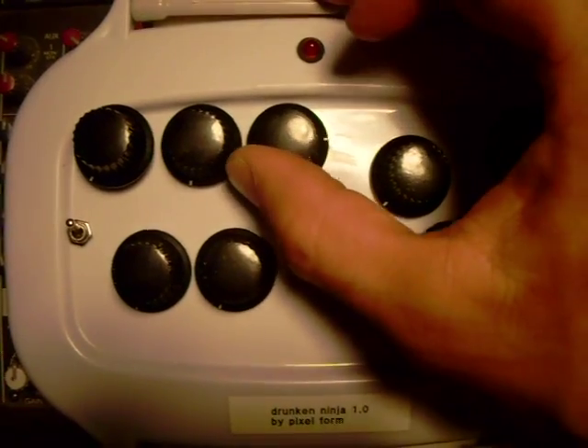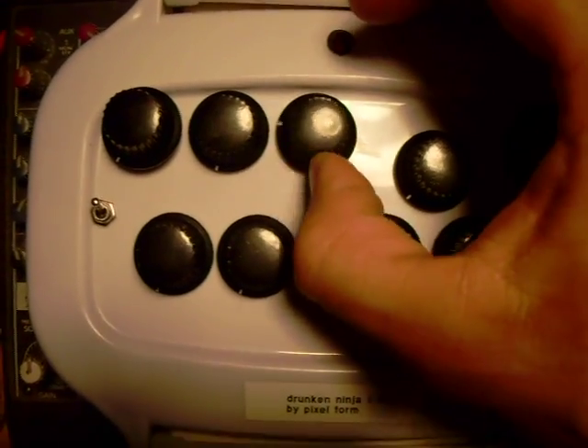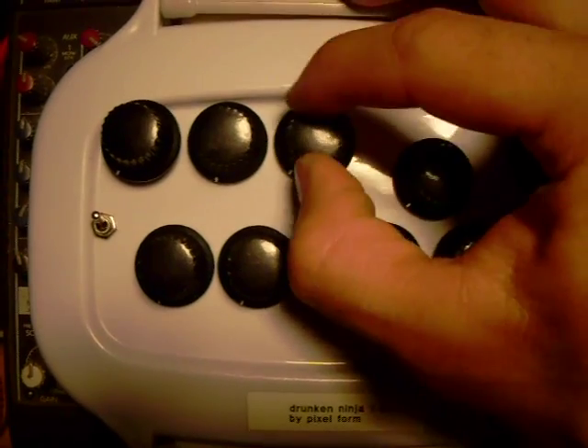And this is kind of like an adjustable feedback. It just takes the output and funnels it right back into the input, so you get a little bit of a mixer feedback effect.